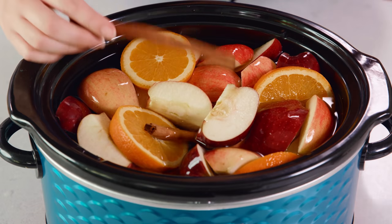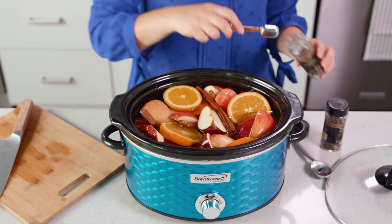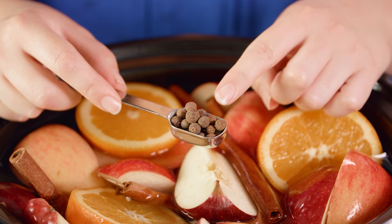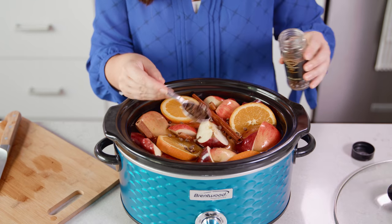You'll also need 4 whole sticks of cinnamon, and mine are a good 6 inches long. Add those in with your apples and orange slices. Next you'll need 1 teaspoon of whole allspice. Now allspice is not a spice mix, it's actually a dried berry. Sprinkle those in, and then you'll also need about 1 tablespoon of whole cloves. I use whole spices because they'll infuse the liquid with all of their flavor without adding any grit or sediment that may settle to the bottom of your apple cider.